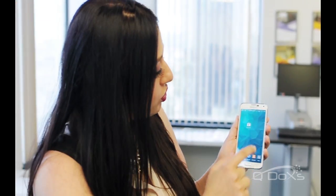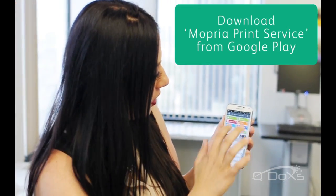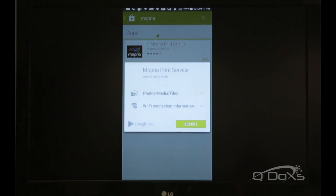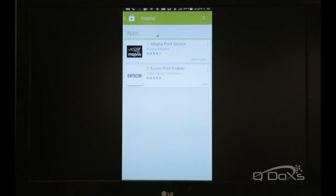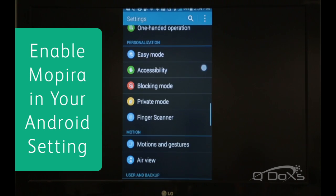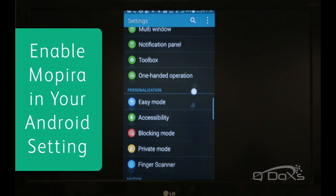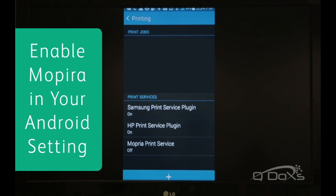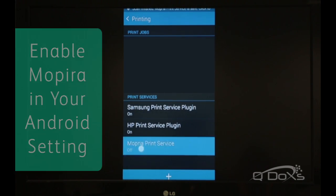So you go to your Google Play Store and we type in Mopria, which is right there ready for me to go. So we hit install, accept, it's downloading, and we go into our settings, we go to our printing, and we turn on Mopria.